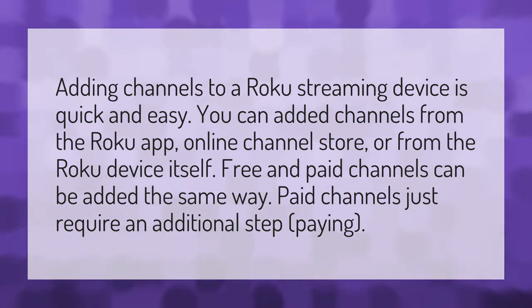Adding channels to a Roku streaming device is quick and easy. You can add channels from the Roku app, online channel store, or from the Roku device itself. Free and paid channels can be added the same way. Paid channels just require an additional step — paying.